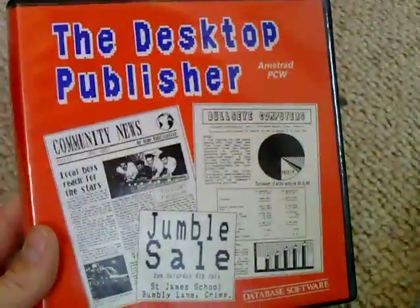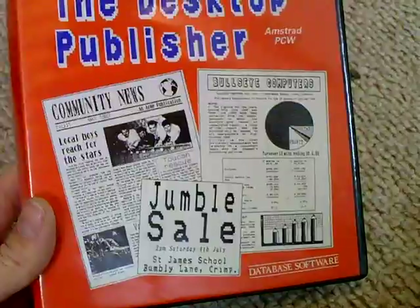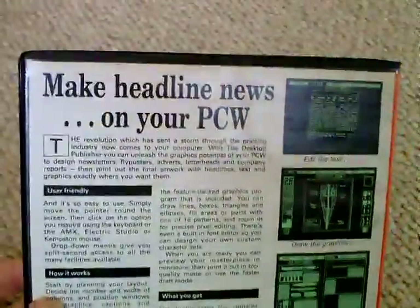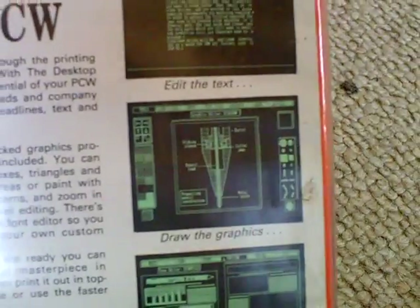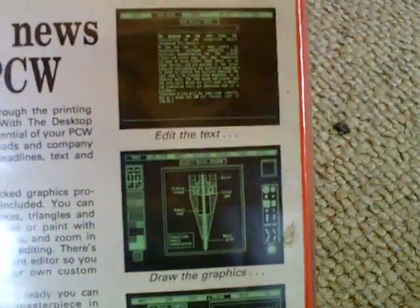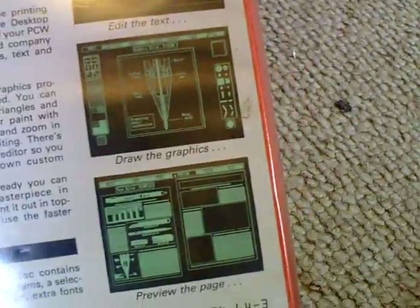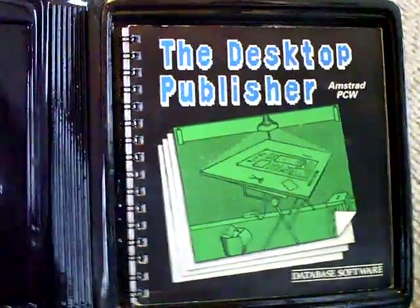This is the desktop publisher for Amstrad PCW, and it lets you produce posters, newsletters, and make headlines on your PCW using database software. You can do some sort of technical drawings, text editing, and layout editing. Quite simple stuff really, but for the time very useful. It's fully boxed, all three-inch discs of course.